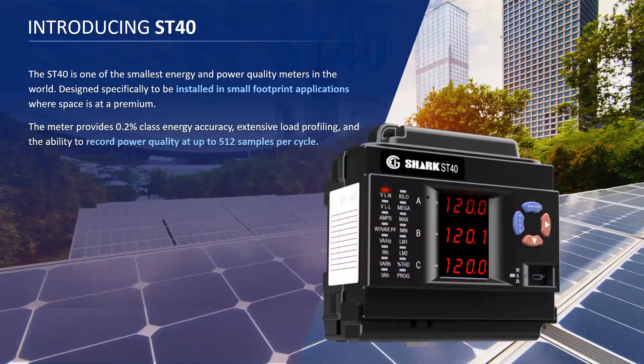The ST40 meter is one of the smallest energy and power quality meters in the world. The design was made specifically to have a very small footprint, so that it can be used in applications where there's very limited space, but also where it's essential to get that level of data to make sure your facility or equipment is running at good efficiency. And while it has a really small footprint, it still provides a 0.2% accuracy energy class.